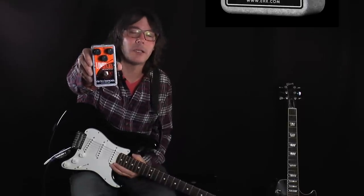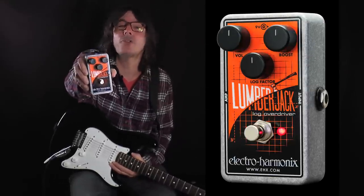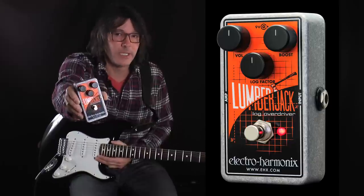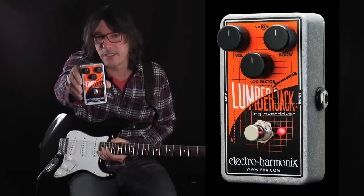Hi, this is John with Electro-Harmonix and this is the new Lumberjack Log Overdriver pedal. It's a new type of overdrive which is based on a logarithmic curve as opposed to a linear curve. It's a really interesting sounding pedal, so let's plug it in and give it a listen.